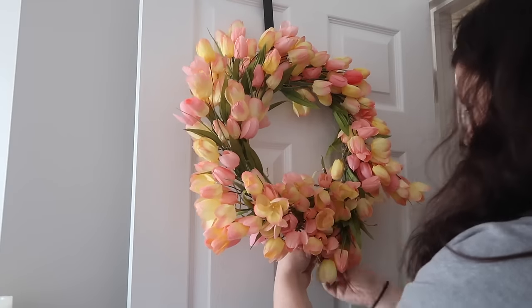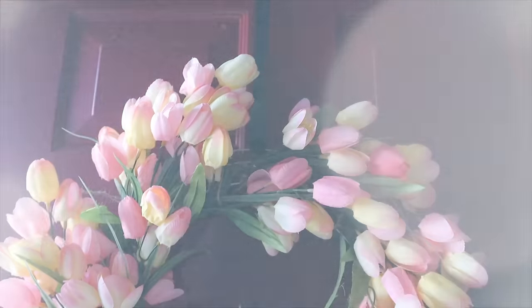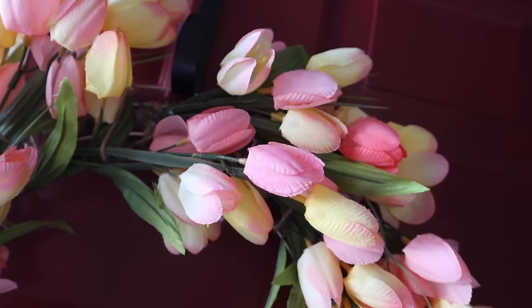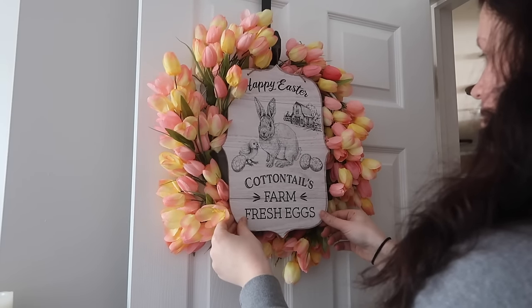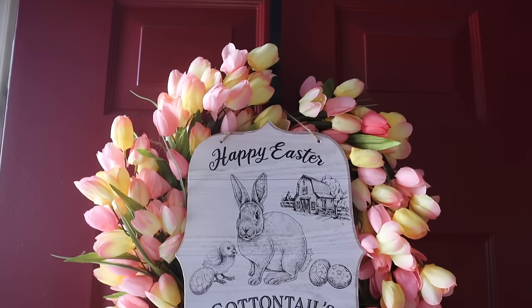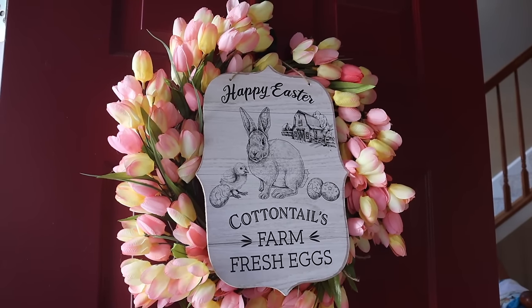You can be done there and leave it as is — I think this is beautiful. They did have white tulips so if you like that vibe, great, but I loved these colors. I also decided to add this 'Happy Easter Cottontail Farms' sign that I got at Dollar Tree recently. It's the perfect size for this setup and the line art is really popular at higher-end stores right now, so I thought this was a very nice nod to that high-end dupe look.